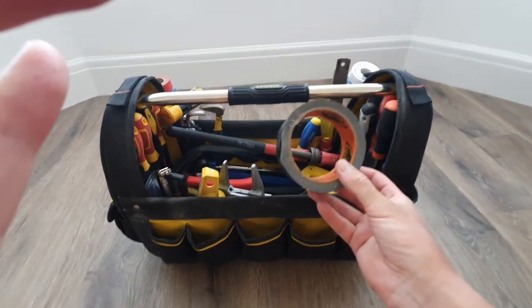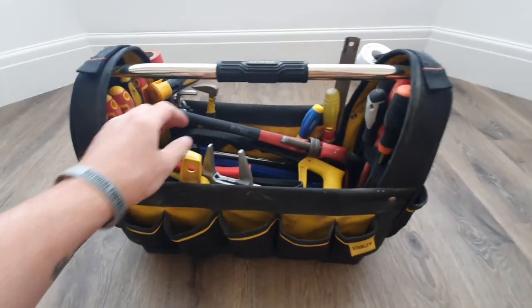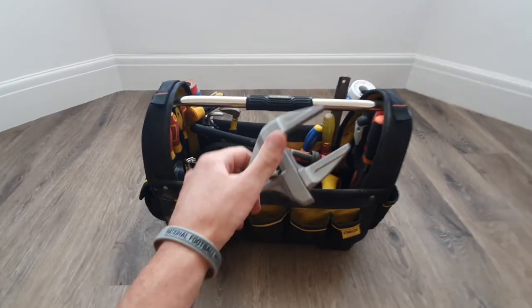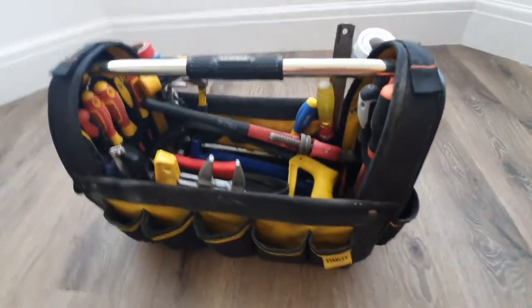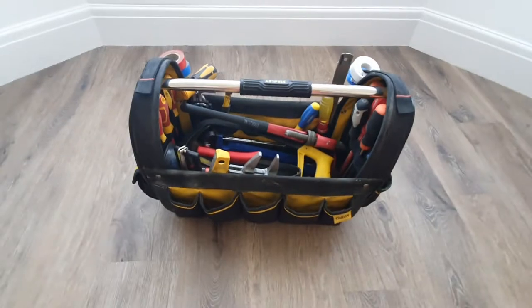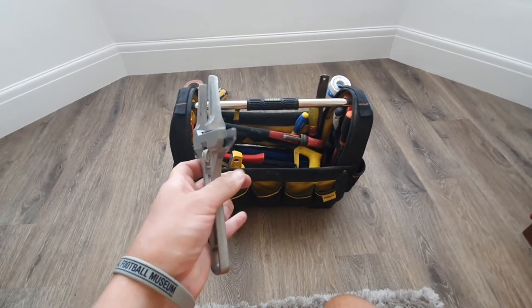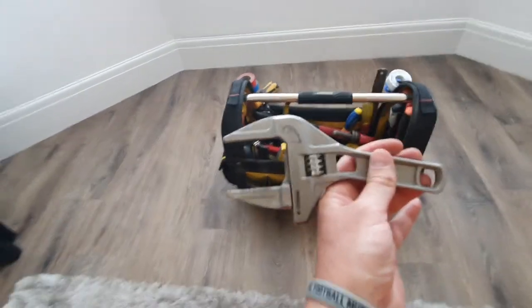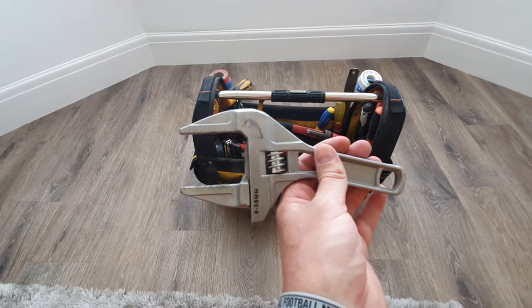Gorilla tape — does what it says on the tin, brilliant stuff, gets you out of trouble a lot of times. There's also a large 6 to 68mm adjustable spanner. I mainly use this on toilets when doing siphons or flush valves — brilliant for getting those large nuts off the back. I think it cost me about £12 from Amazon. I don't use it for compression nuts, just for those large nuts on toilets.